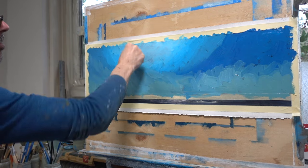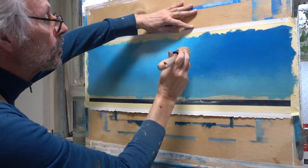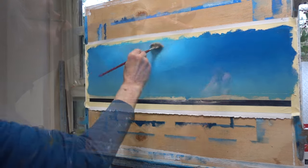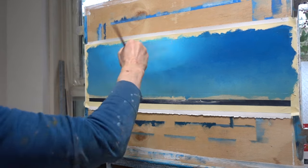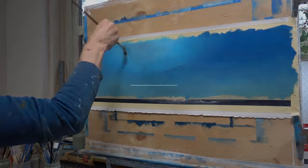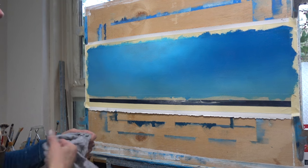After blending the different shades of blue with my thumb, the stipple brush, and the badger hair fan brush, I got a perfect starting point to work with a tool that costs nothing and is incredibly effective: my rag.